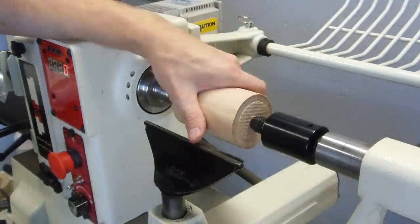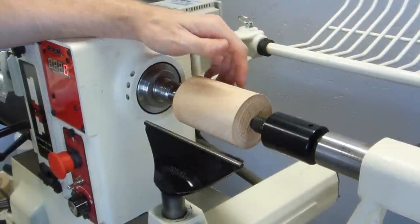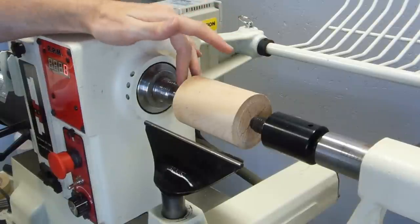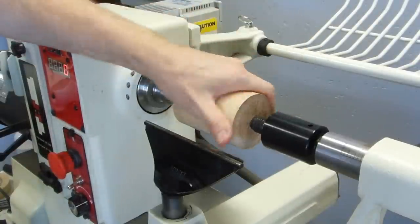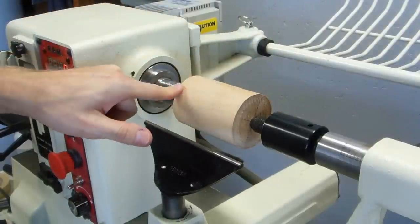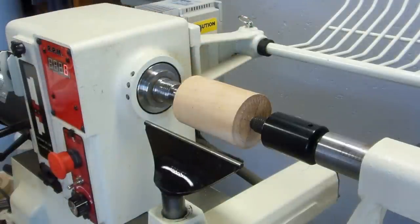I've got this piece of rock hard maple between centers on the lathe, mounted between centers. That means I've got the drive spur over here and just using the live center we just looked at. First thing we're going to do is make sure the cylinder is all trued up and round, and then I'm going to cut a tenon on both sides to fit in my chuck — I'll show you why in just a minute.